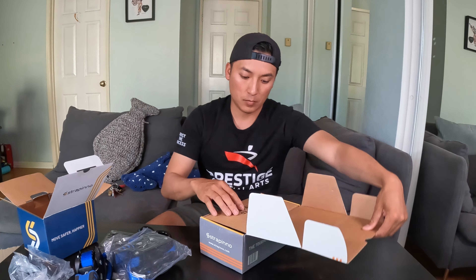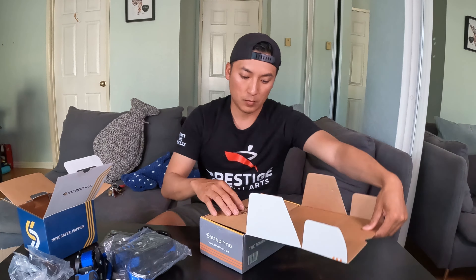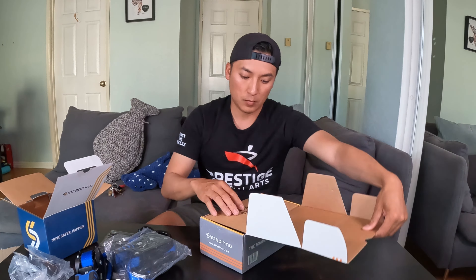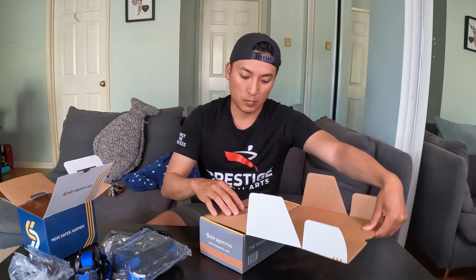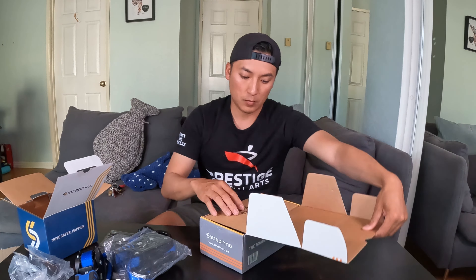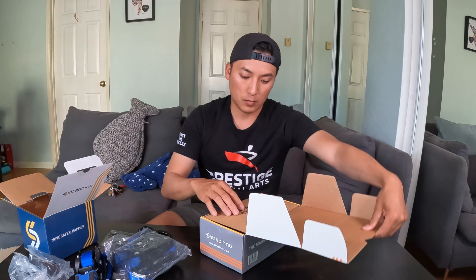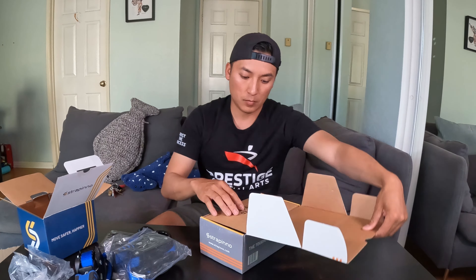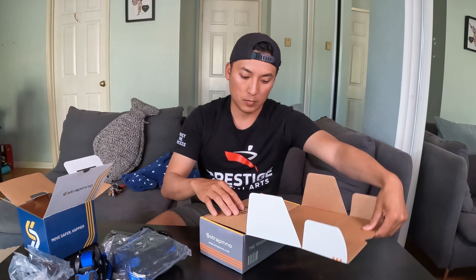They just got stuck on something. Oh my gosh — it got chomped! What is going on? I had a fish — what could this be? Oh man, I missed it. All right, well, there's something down there.